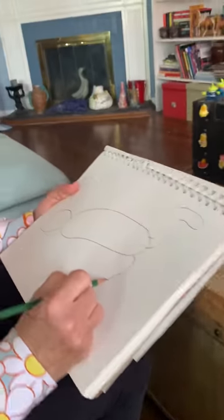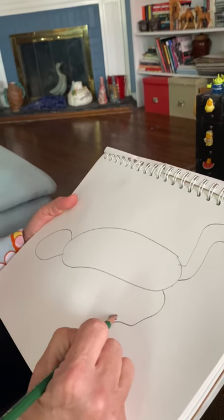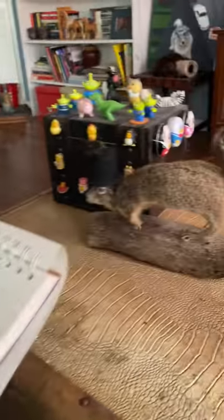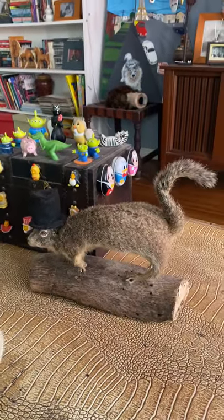We have a foot — here's one, two, three toes. His other foot, you can kind of see back here: one, two, three toes. He's on a — we're going to put him on the log last.